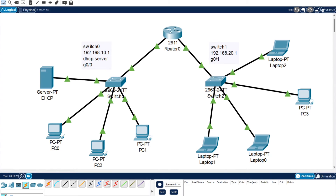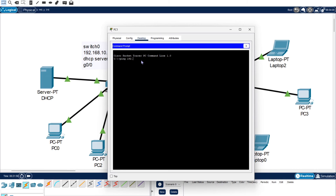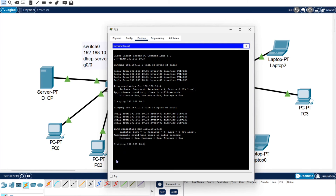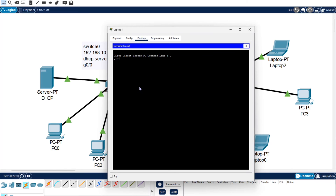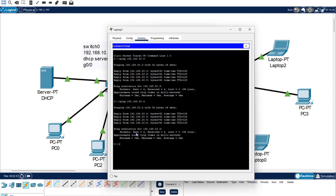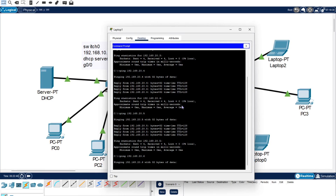Everything is connecting up correctly and all devices have gotten their IP addresses. Press fast forward to run through the connections. Now let's start testing - open PC one and ping 192.168.10.3 to see results. Let's also ping the server. And trying 192.168.20.3 - they're all working in their own networks.